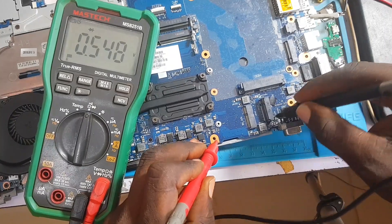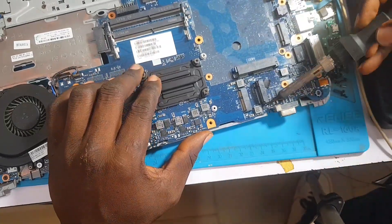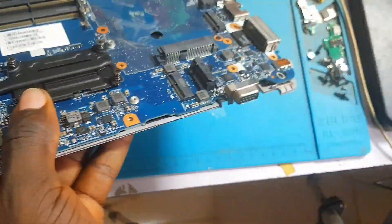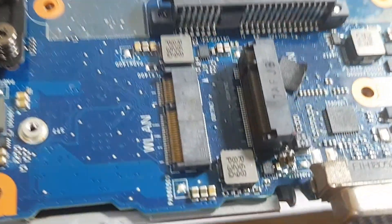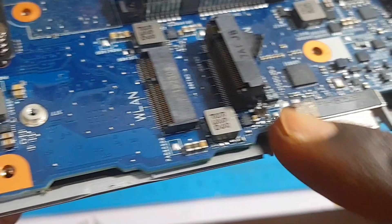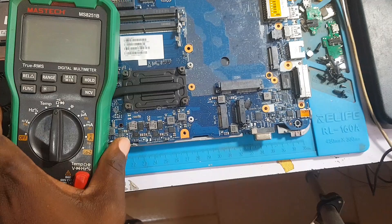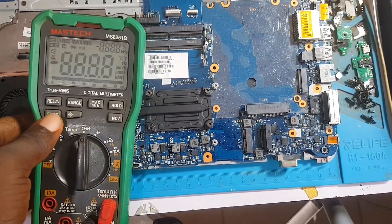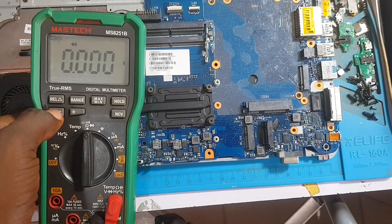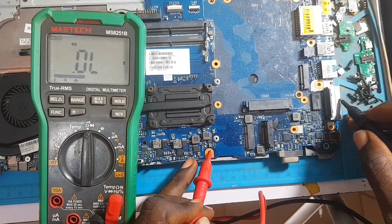Now let's pop out these two big capacitors right here and disconnect them from the PCB — we're not removing them totally, just lifting one side. As you can see, I've raised both capacitors up. We are going to take a reading again from that area. On the current sensor resistor, we'll put our multimeter on diode mode — red probe on ground and black probe to take reading — and see if the short is still there.